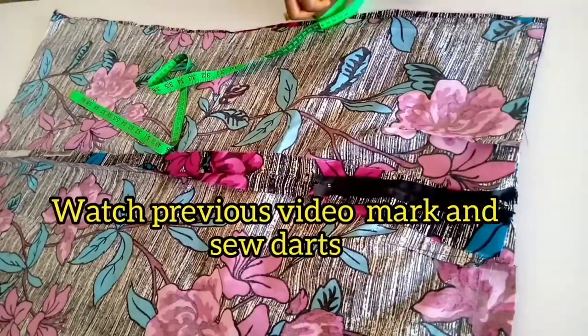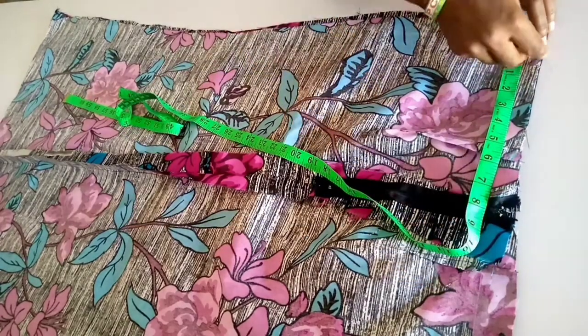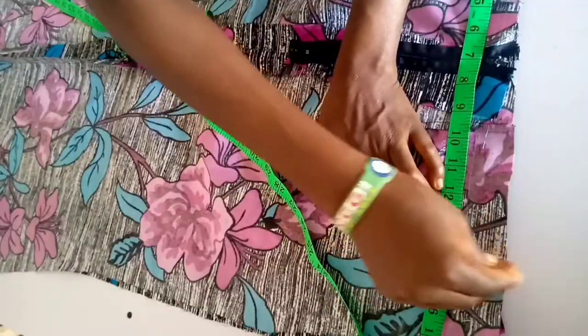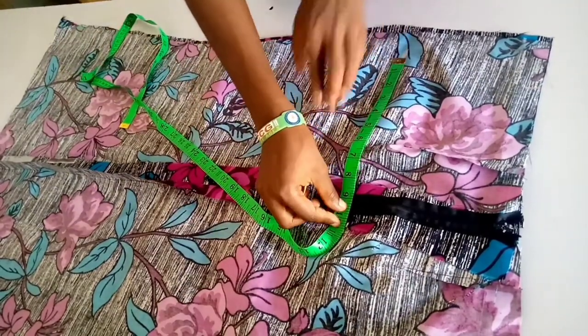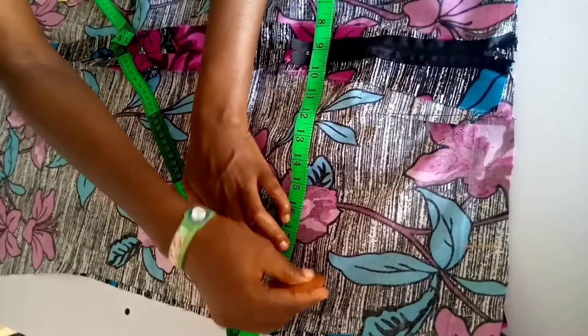Then we have our darts on the front and the back piece already. Calculate waist divided by 4 and mark on that side, then divide it by 2 and mark on the other side. Measure your hip line, calculate hip divided by 4 and mark like so, then divide by 2 and mark on the other side.